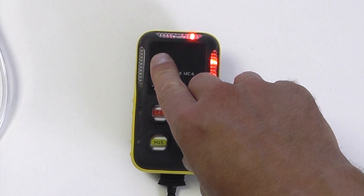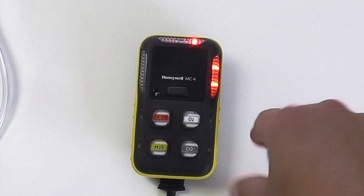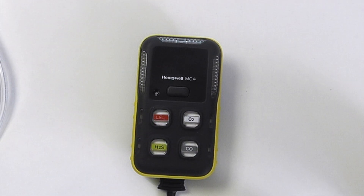We can now see an alarm level one, and this is only on the NEL sensor. Clear that on the O2, and it's letting us know our H2S sensor needs a calibration.